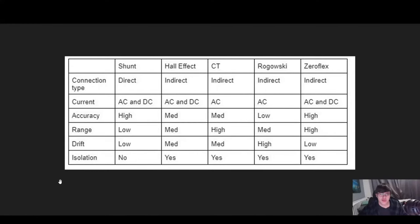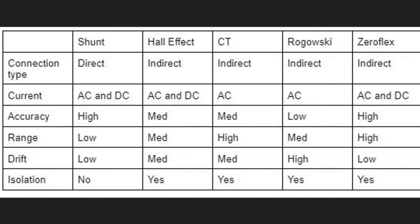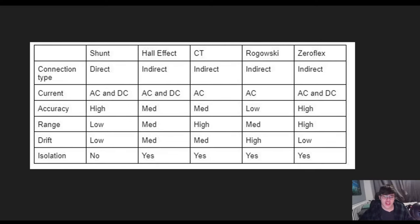Before I start this video, here is a summary of current sensors and the different parameters I think are important to consider when choosing what type of current sensor to use. If you came for just a quick overview, please pause the video, take a screenshot, and you can find the different types of current sensors and a brief indication of how effective they are. Stick around for the rest of the video to find out more detail about three of them.